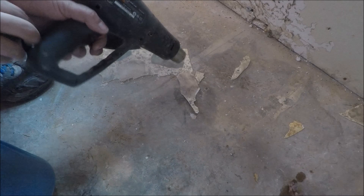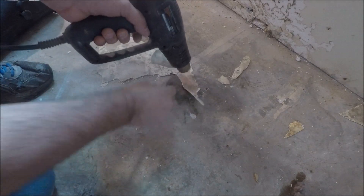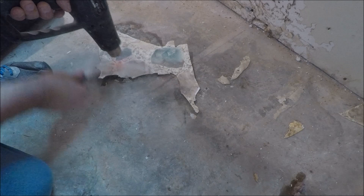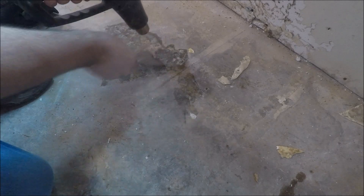Here's a quick tip for you: take a heat gun and heat up that glue underneath, and you'll see it just comes right back up. Problem solved. That's a quick tip on how to remove linoleum from a concrete floor that's just impossible to get up any other way. Thanks for watching.